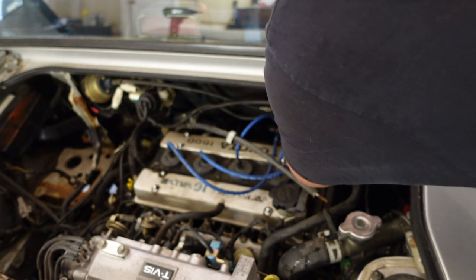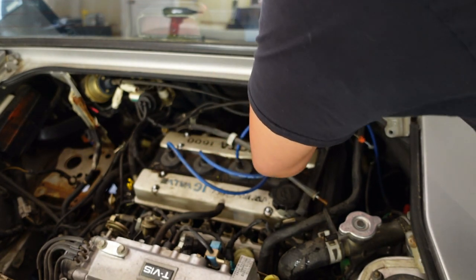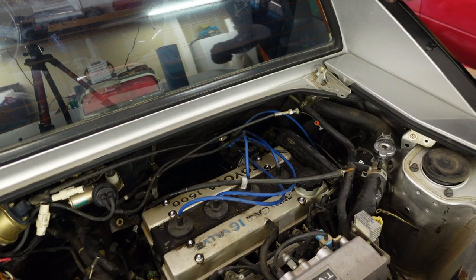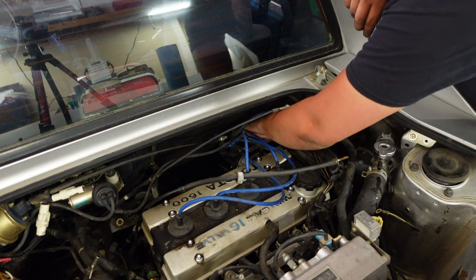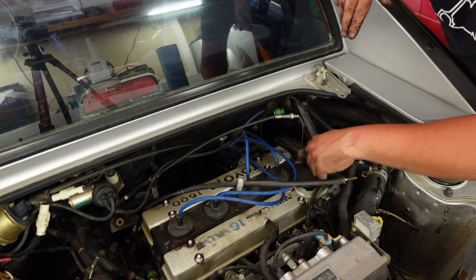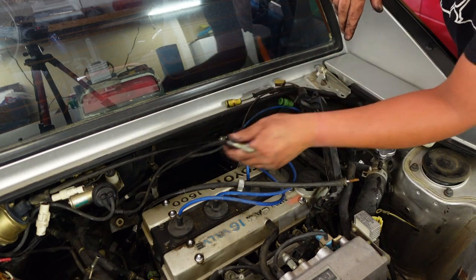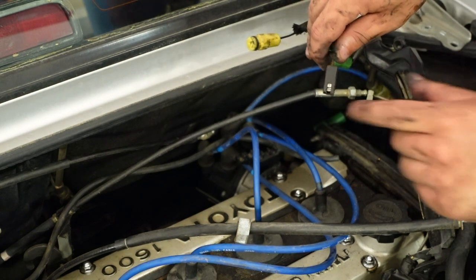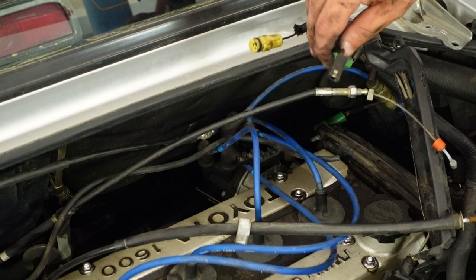Time to get all the distributor stuff unplugged. This is the joy of working on 30-some-odd-year-old vehicles — a lot of this stuff wants to come apart. Right here, this little connector is your oil pressure switch for the dash gauge. I've had this unplugged twice and scared myself twice thinking I had no oil pressure because I forgot to plug it back in.